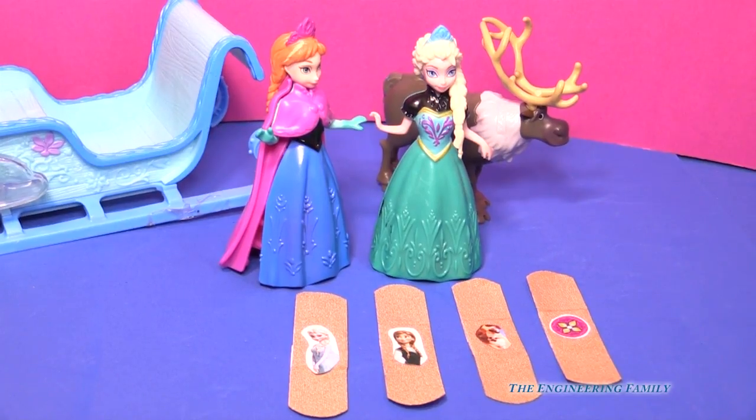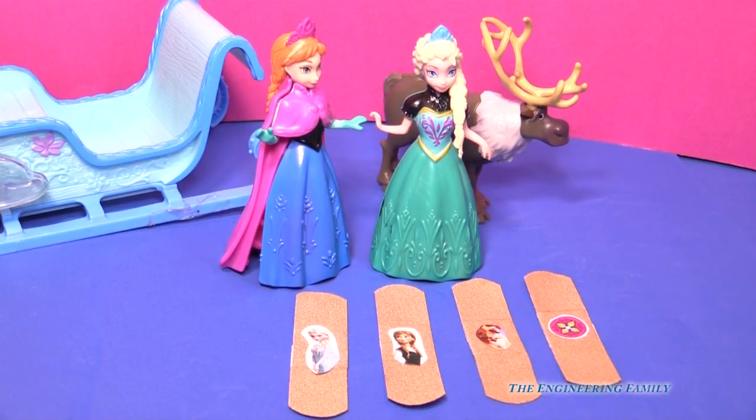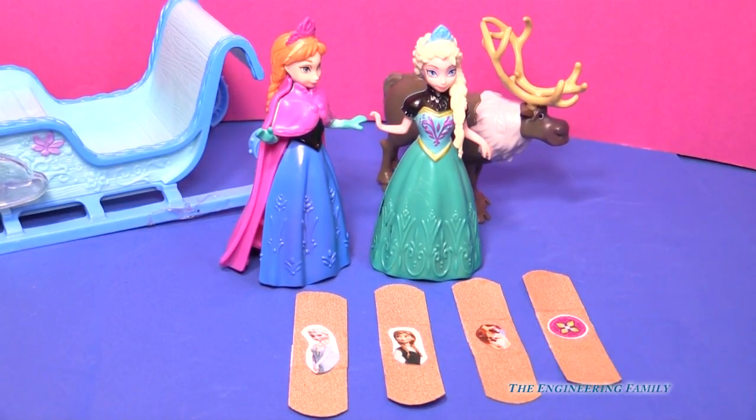Nothing makes us feel better than Olaf basking in the summer sun. So I went ahead and cut him out and placed him right in the middle — now we have Anna, Elsa, and Olaf on their very own band-aid. And of course the Frozen collection would not be complete without some Arendelle Norwegian Scandinavian designs. And finally our collection is complete — four awesome Frozen band-aids made with regular band-aids and some Frozen stickers.